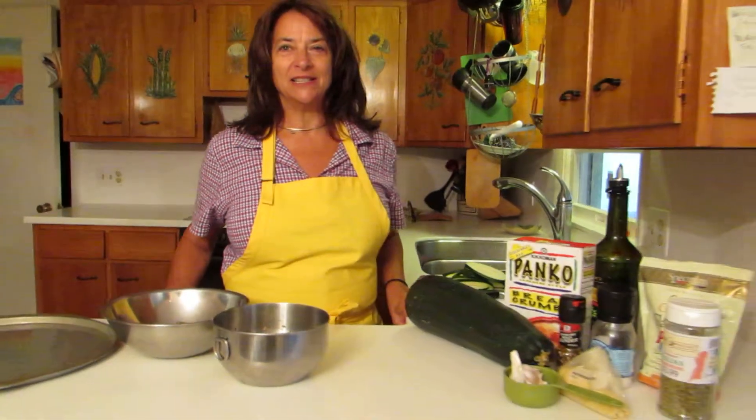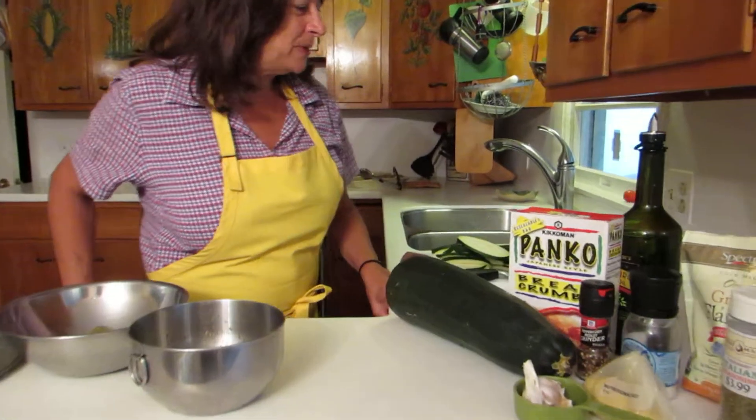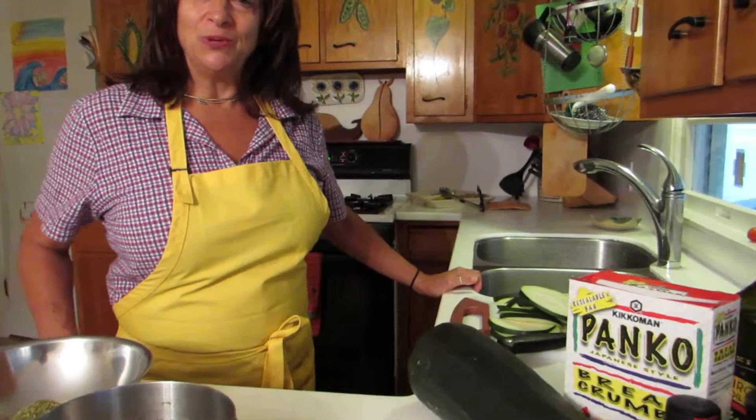Hi, my name is Pam Rand. I'm a registered dietitian in Narragansett, Rhode Island. What I'm going to make today is a recipe called Crispy Oven Fried Zucchini.